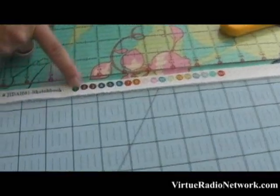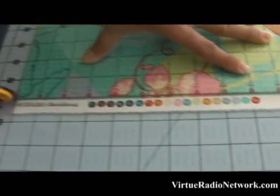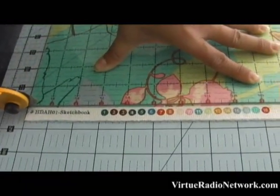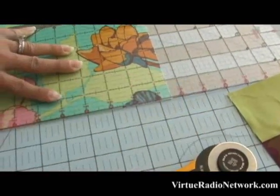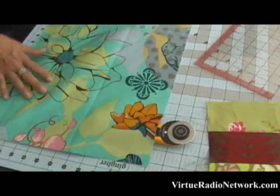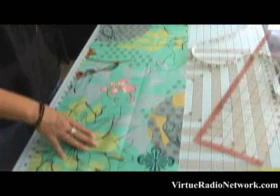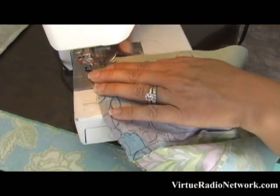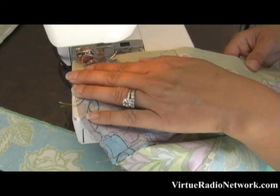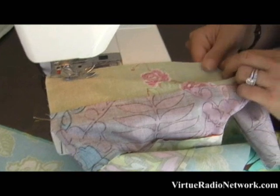I'm going to cut off the salvage — line it up, press really hard, and cut off that salvage. Now we're going to take our body — which I'll call the body — it's thirteen and a half inches wide, and we are going to sew on our striped panel, attaching it to the body. Just have the body here and the stripes right here.